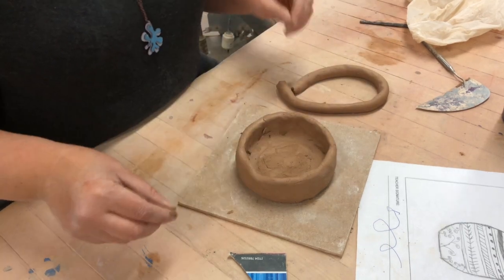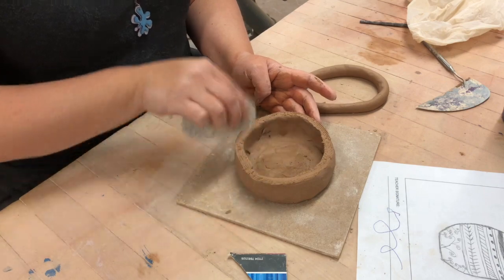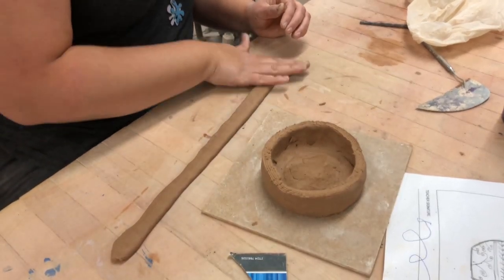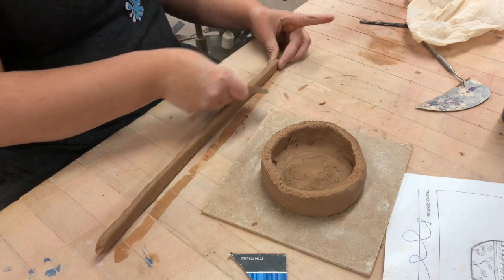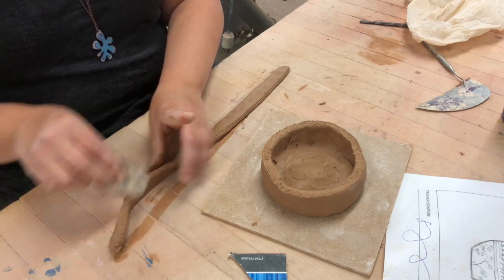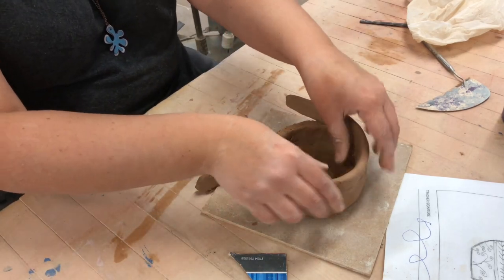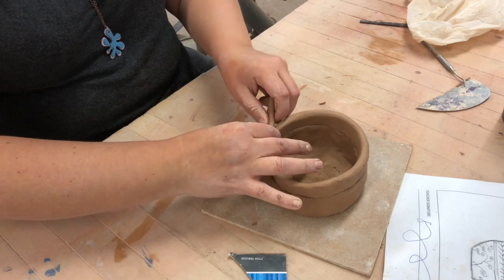A little tip when you're doing it this way: I actually like to take my coil and flatten it out just a tad, then score one of these edges to attach it. This clay is pretty wet so I'm actually not gonna add any more water because it's just gonna make it floppy. It's still scored though, and I'm gonna set it right on top, like the guy on the video did.